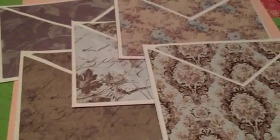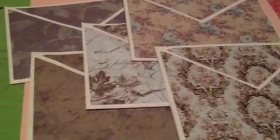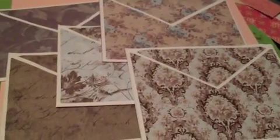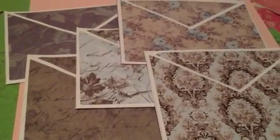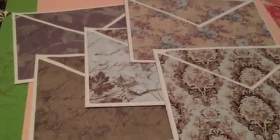Hi everyone, I had a couple of people interested in the A2 crisscross card, and I have a set of five here that I'm going to put on my Etsy if anyone's interested. There are five of them — I'm going to call it the brown set.